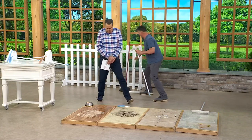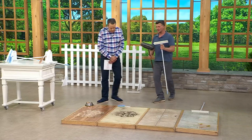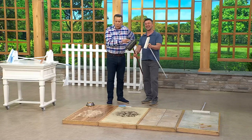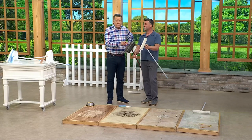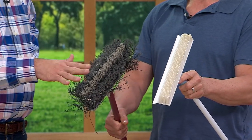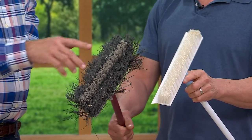So I always like showing people before I start. Look at this — which one are you picking? Look at this old guy. Or worse, you're dealing with a straw broom that is all swept to one side and is not doing the job anymore. It's just moving the dirt around.